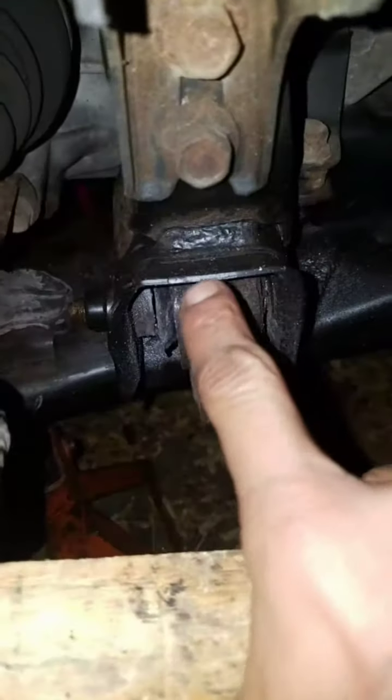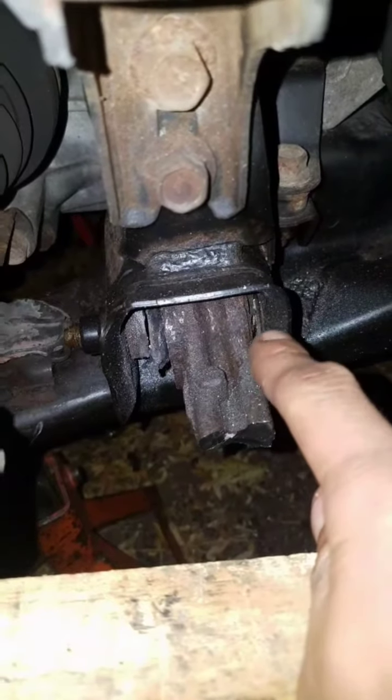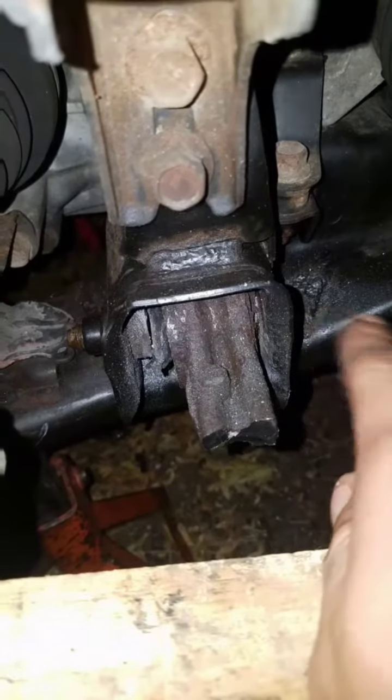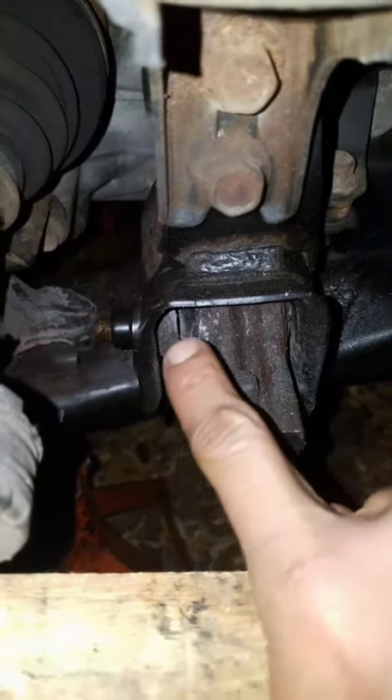Let me show you the progress. The control arm's already down, but check what I had to do to the lower control arm — I cut it straight across, then I cut straight through the bushing. Right now I'm working on cutting this side, and then this part of the bolt will fall out and I'll just grab some pliers and spin it out.